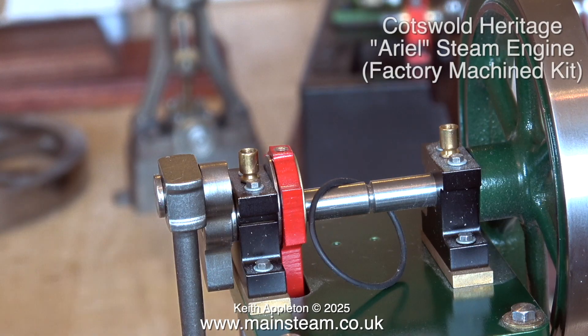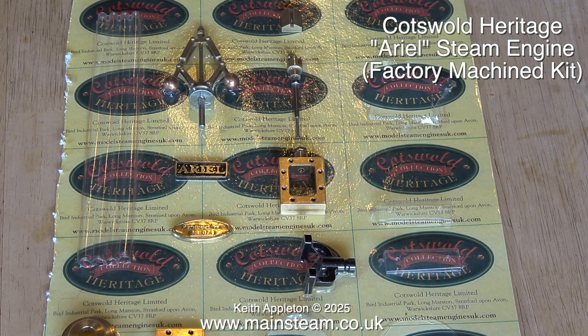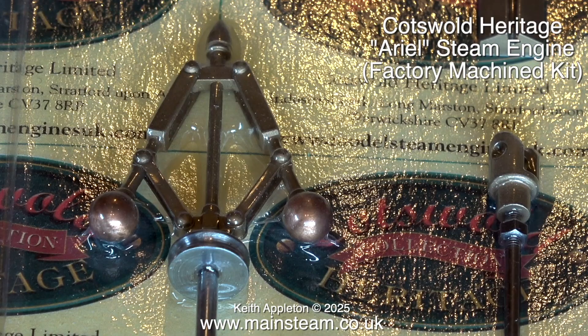This is a Cotswold Heritage Aerial steam engine. I built one of these into a steam plant for a customer a while back and when it's fully assembled it builds into a really good engine. This is the main built-up part and the other parts are on the card. The only thing wrong with it is there are no nuts and bolts, but suitable bolts should be readily available — I'll have a look at what I've got in the workshop.